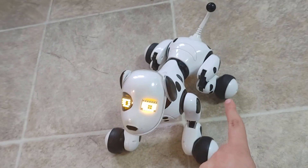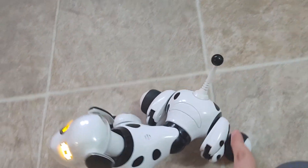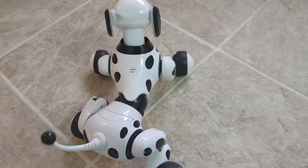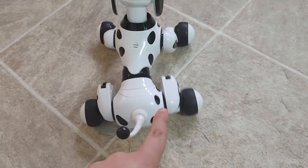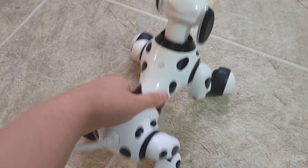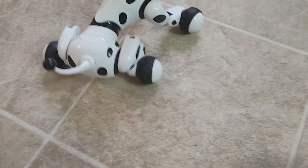Now let me show you. Watch. See? It only moves on that side. It's supposed to go — the torso is supposed to go back and forth like this, not just move on the right side.